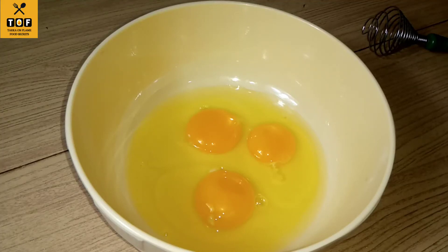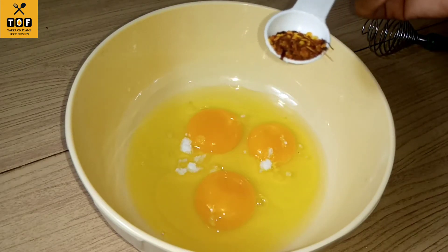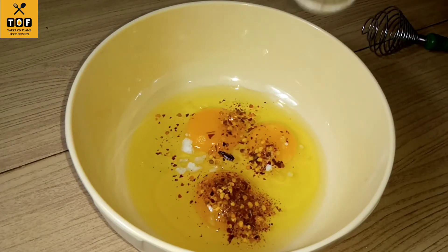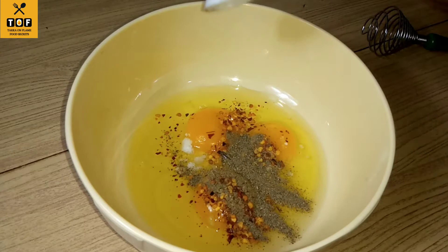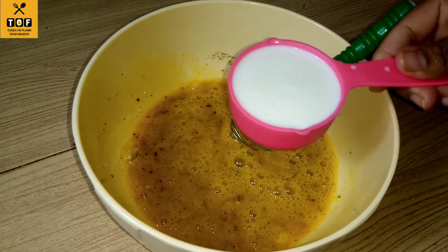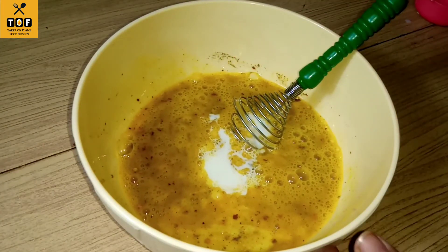Start with my 10 minute recipe. Add 1/4 teaspoon of the omelette mixture. Mix it with 2 cups of omelette and add 1/3 cup of omelette. The omelette will become very fluffy and softer.